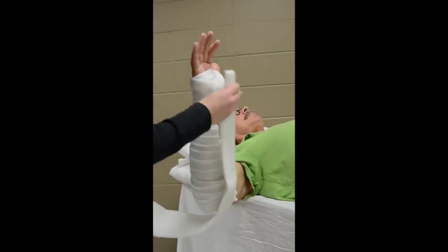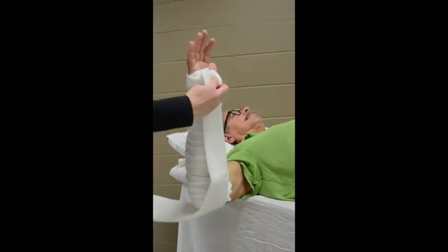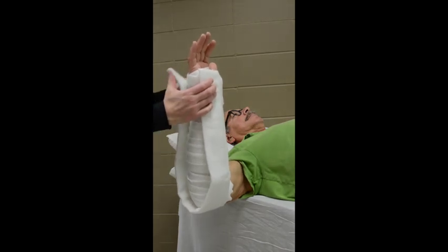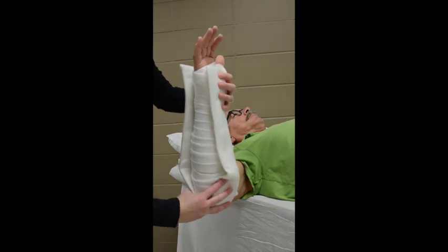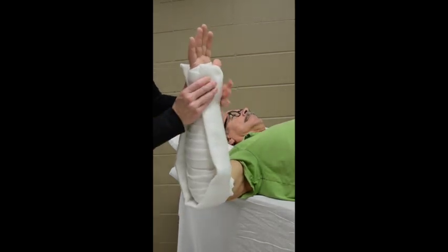Now to measure the splint. We will measure from the palm, just inside the padding at the distal palmar crease, around the elbow to the dorsal hand. We want to make sure the splint supports past the wrist, both volarly and dorsally.